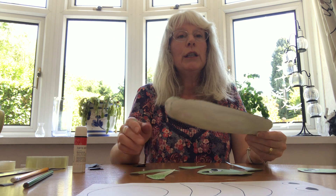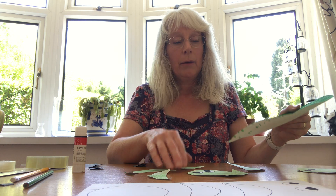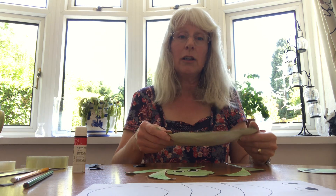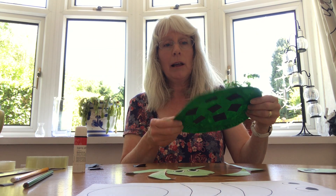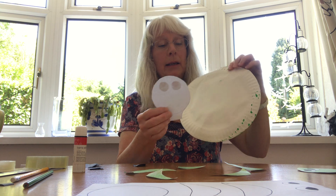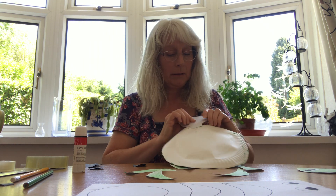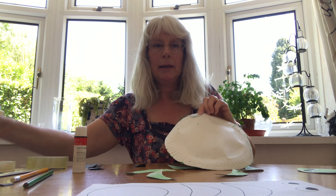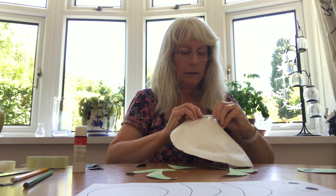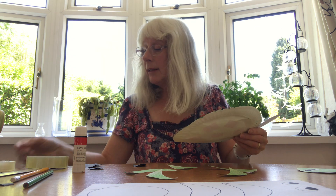Once you've done that, you need to glue it all on with the glue, and then you need to attach his head, his flippers and his tail. For this I'll just use sticky tape. So you're going to turn your turtle over and you're going to be sticking in his head, sort of like that. There's his head, and then you want his two flippers that side.